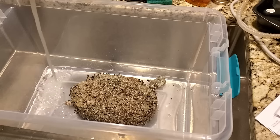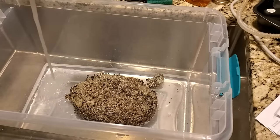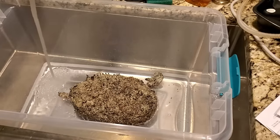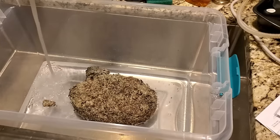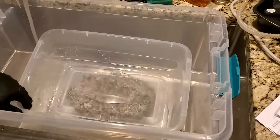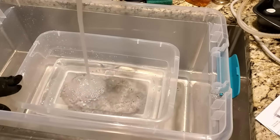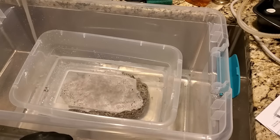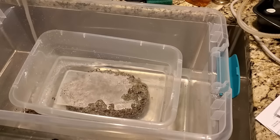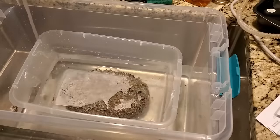It's time to dunk the cake. What I've done is taken a monotub from inside the tent, taken my cake off the aluminum foil, and put it inside. Now I'm going to fill it up with water, and once it starts floating I'll take this 12-quart shoebox, put it on top, and fill the shoebox with water to act as a weight — holding the cake underneath. We want the entire cake submerged, so it's important to have some kind of weight on top because it will float.